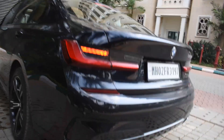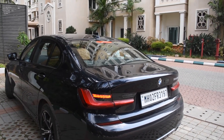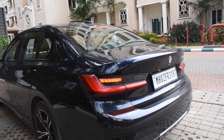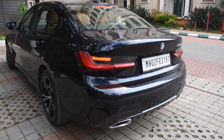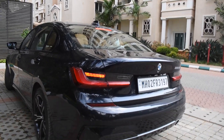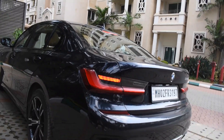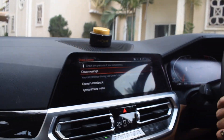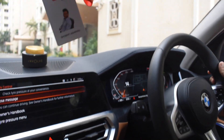The car is starting in Comfort mode — I'll show you how it sounds. That's Comfort mode. Now switching to Sport mode — yeah, that's Sport mode, it sounds aggressive. And now Eco mode. So guys, that's the sound comparison across the modes in the M Sport 3 Series.